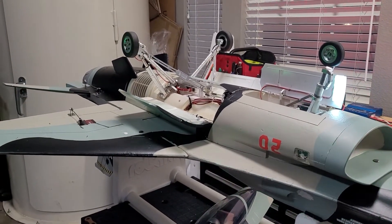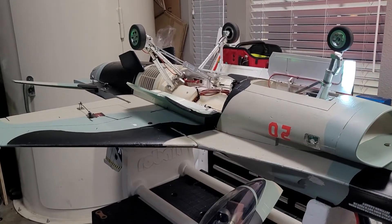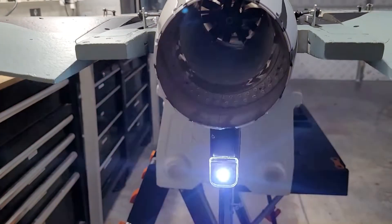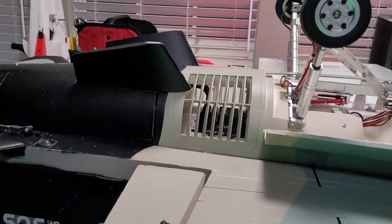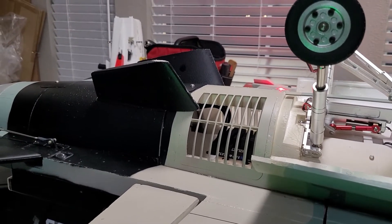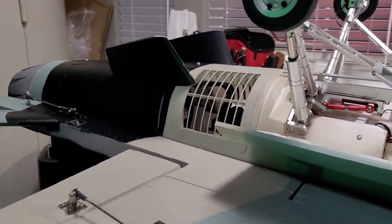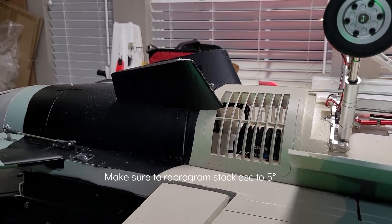I used a fish scale hooked to the tail of the airplane for thrust testing. The airplane as configured — with batteries and the new motor — weighs 15.5 pounds, and I'm getting a static thrust of 14.8 pounds, so I'm very excited. However, I am worried because the Hacker motor is heating up quite a bit even with timing at five degrees. The ESC is running cool, so everything else is great. Just remember the stock ESC timing must be changed from the factory 30 degrees — very important since it was set for the outrunner that was originally installed.